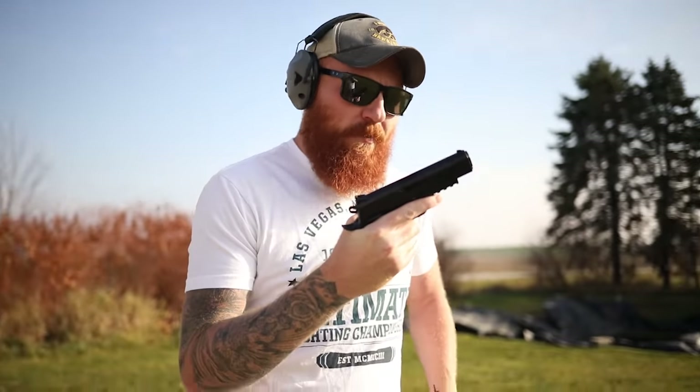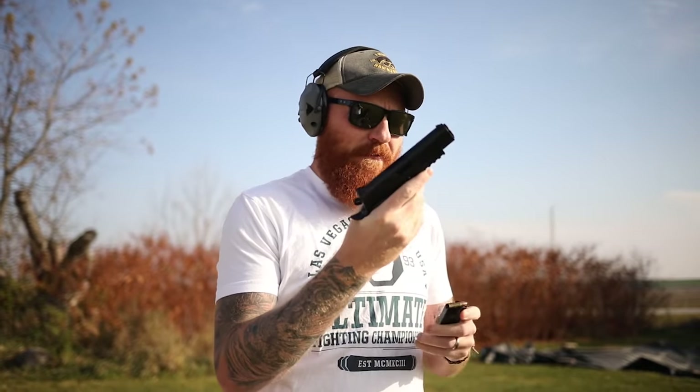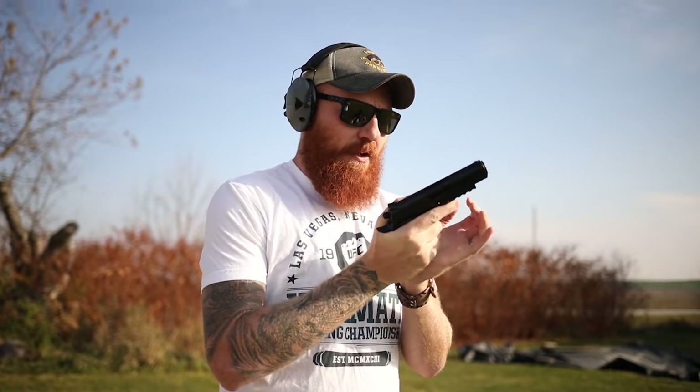All right, we've got the Girsan here — hopefully I'm pronouncing that correctly. We're going to run the factory mag full of cheap 115-grain remanufactured ammo, which I can't imagine won't come back to bite me, but if the gun runs it, that'll be awesome.